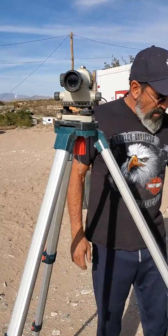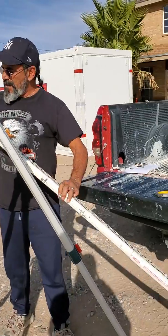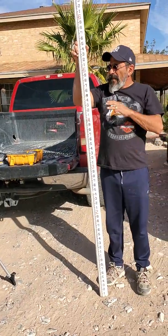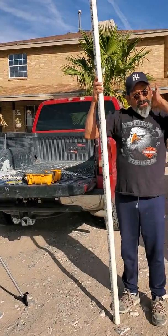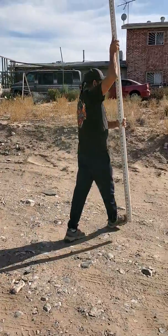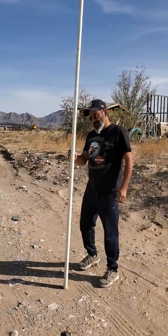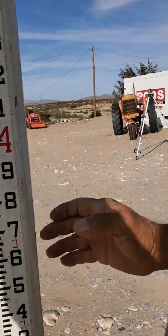The next part of this video is where we do our actual measurement. This is done by taking the grade rod, extending it out — usually the first three sections would be good — and holding it. Now this is a two-man process: one person is going to read the measurements and the other is going to hold the rod. So if I was to come over here and shoot the grade, I would have an assistant help me by holding this grade rod.